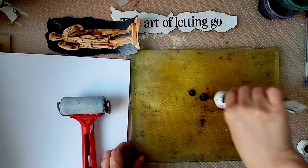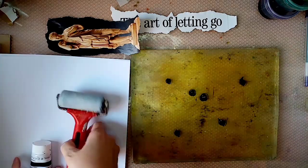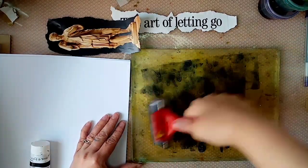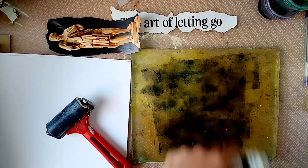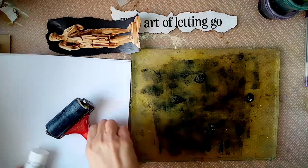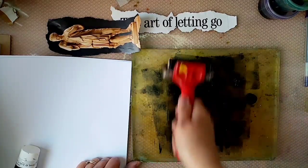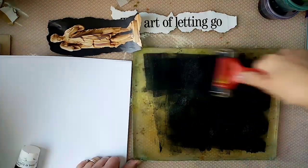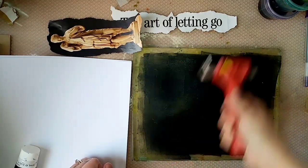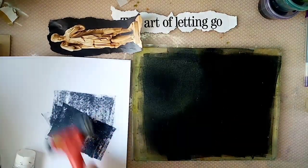I've got some Payne's Grey heavy body by Liquitex, which is my favourite acrylic to do an image transfer with — it seems to generally work quite well for me. So I'm going to lay a bit down and brayer it on there, just building it up a bit more gradually.